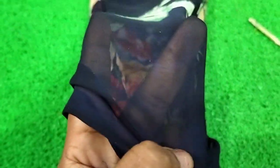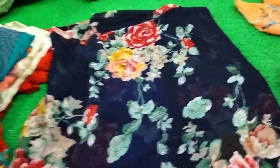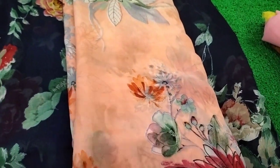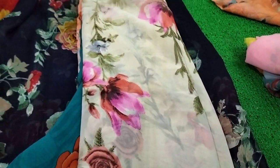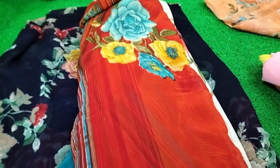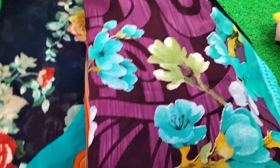I will zoom in some more — as you can see, the quality is very important. Navy blue is very fine. It is dark navy blue color. It is a light radiant color. This is self-design, light green color. This is a cream color, a red color, a grape color, a pista green color, and a floral color.